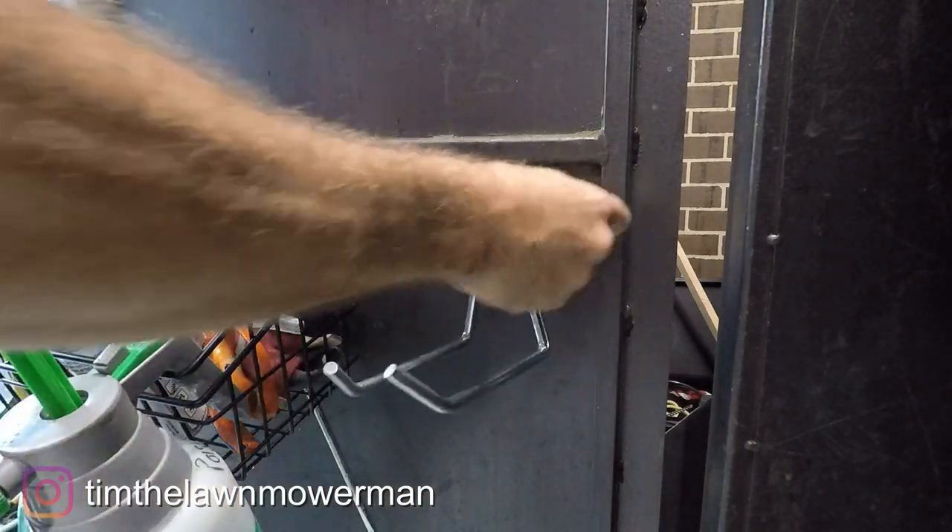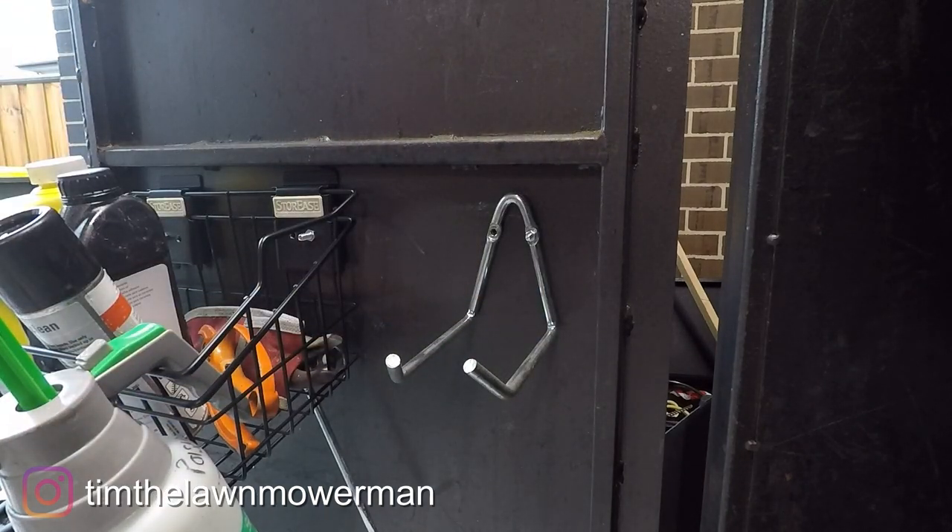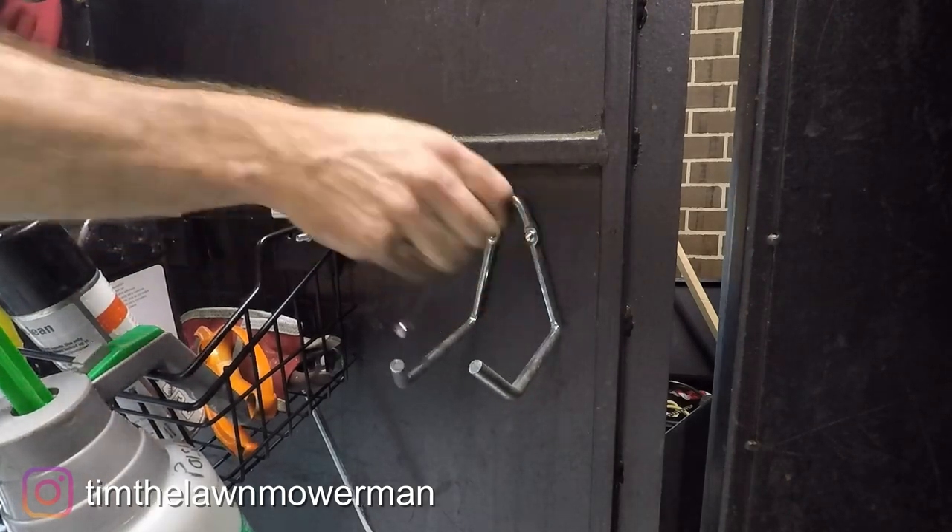I thought I'd add this hook here just to put my trimmer line, ready to go. It saves so much time when you've got lengths of trimmer line just ready to go — so they'll live here from now on.